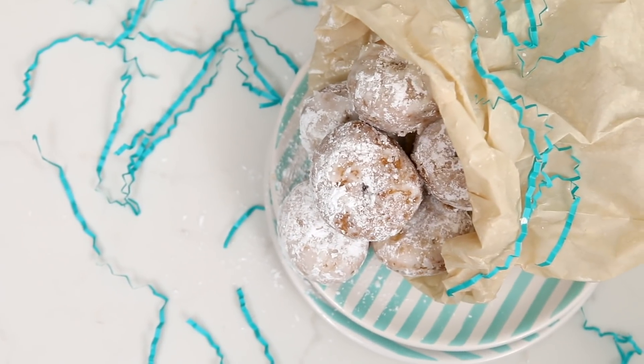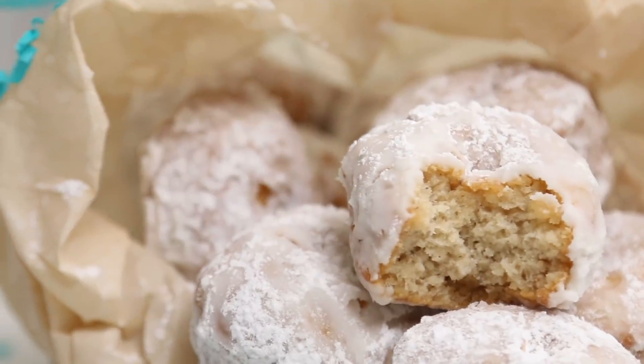Hey everybody, it's Lauren Toyota of Hot For Food, and today I'm super stoked, very excited, because I'm showing you how to make mini vegan powdered donuts. Just like the kind you get at the carnival or the fair in the summer. Super tasty, very nostalgic for me, and I'm sure for you as well.